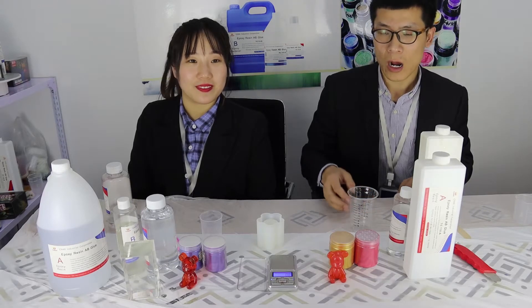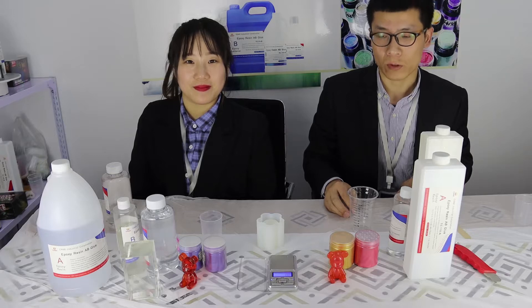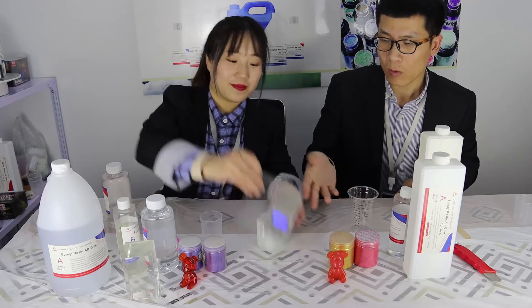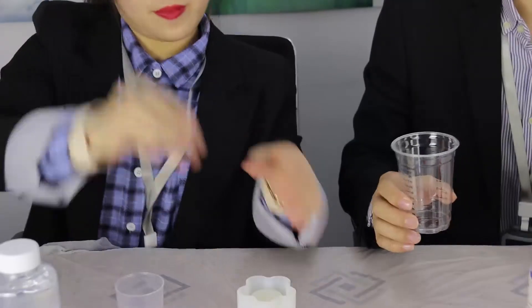Now we will show you how to use epoxy resin HL310. First, we prepare one scale and two mixing cups.